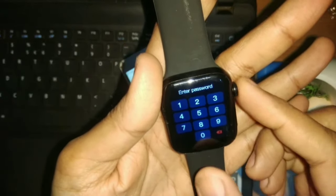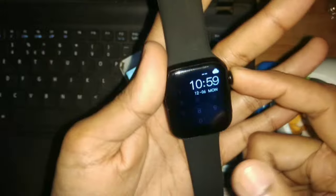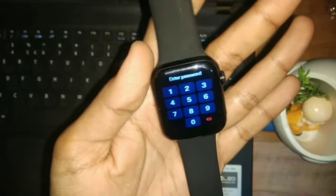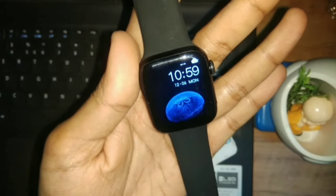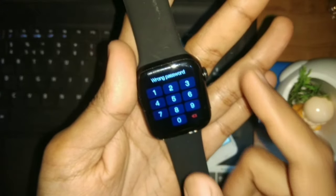Now I will reset it from the smart watch itself. First I will go to the menu, but here you can go to the shortcut or the notifications, or go to the menu. So this is a trick — what you want to do is enter a random wrong password. I have added a wrong password. Now press back, and you can open the notifications.